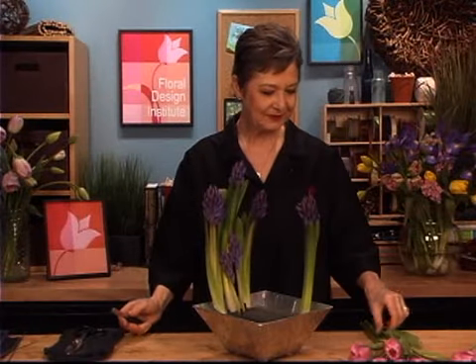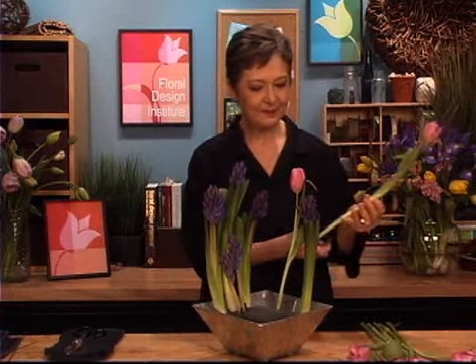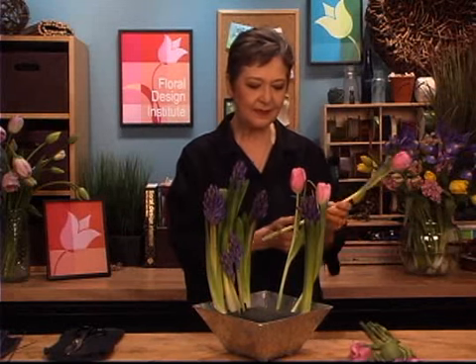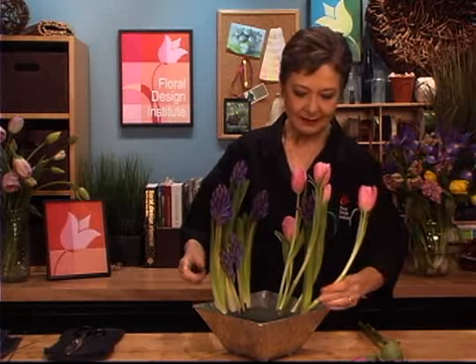Next come the tulips. They're so strong and sturdy — you just take them and set them straight down into the foam, angling them a bit. Now tulips are going to continue to grow. They will actually grow the full length of their head every single day. So you want to think about that as you design and put some of them a little lower, knowing they're going to continue to grow. They grow against gravity and to the light. They're a wonderful bloom because it becomes almost interactive, and if you can tell that story to the customer — let them know your tulips are going to continue to grow — they'll truly love it.